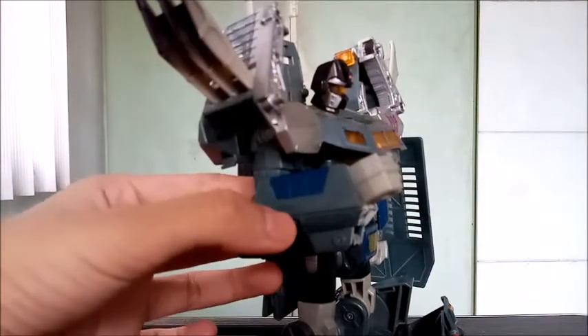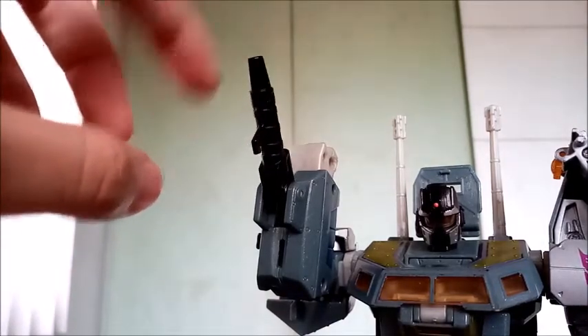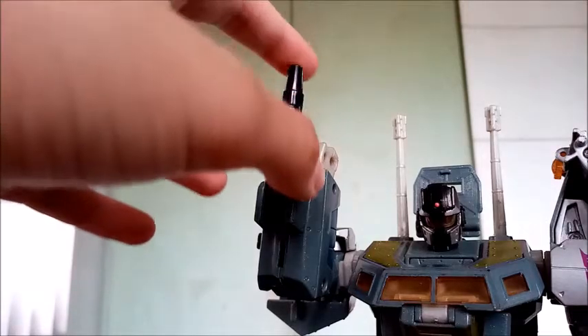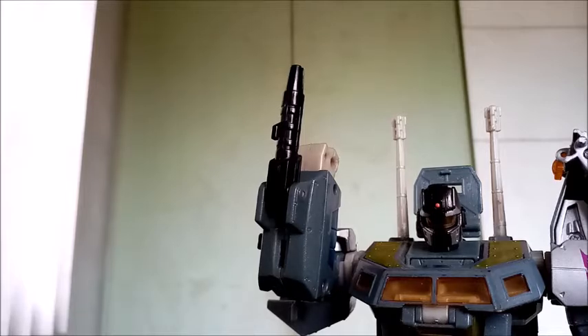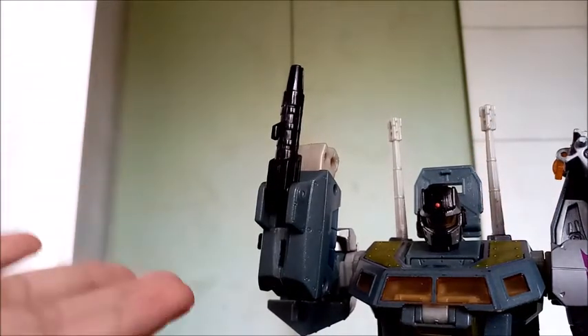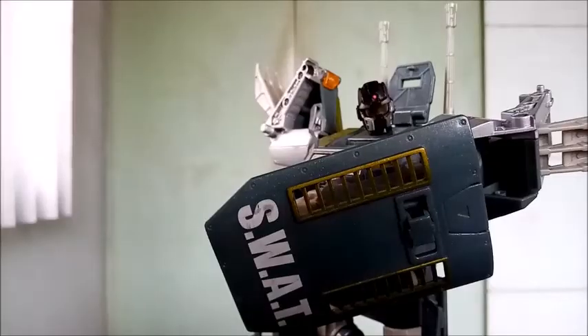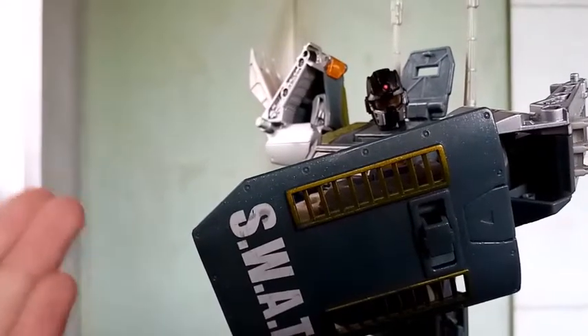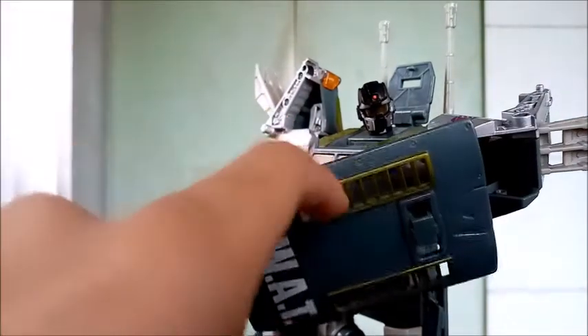Let's look at one of his cooler gimmicks: if you go to his right arm and press this little black button, there's a spring-launching gimmick on this weapon right here. There are no handheld weapons for Onslaught — well, considering that the back of the turrets can be held by his hands, but I'm not gonna do that because they're already loose. So the only weapon he has is this, which I think is some sort of stun baton or gun. And he also gets a riot shield, though the shield posing is a little bit awkward and the shield is pretty loose.